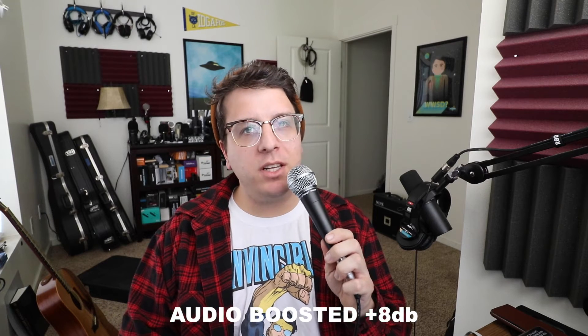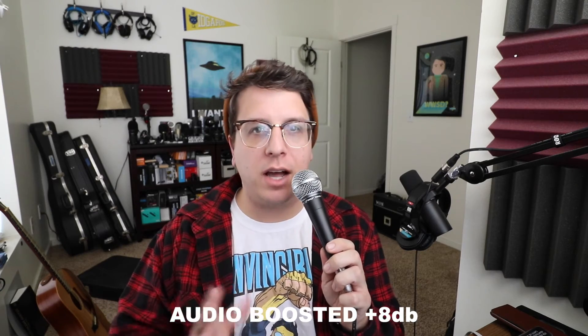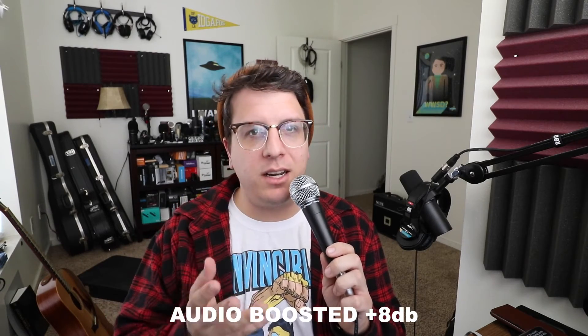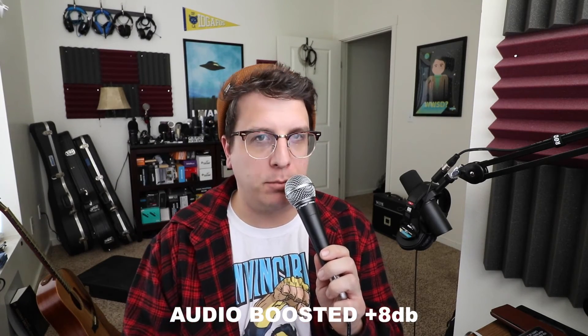Now I am plugged into the Pyle PDMic 58, which is just a standard dynamic microphone. This microphone requires zero voltage to work. I just wanted to give you an idea of what a dynamic microphone sounds like when it's plugged into this adapter using an XLR to 3.5 millimeter cable.